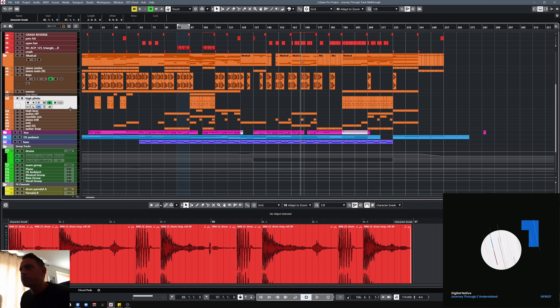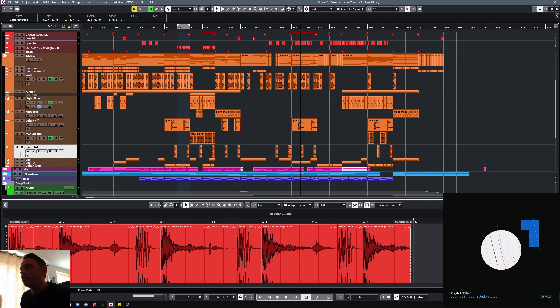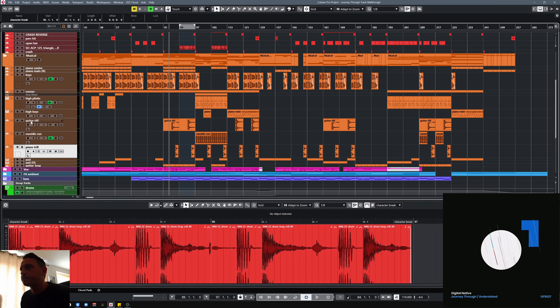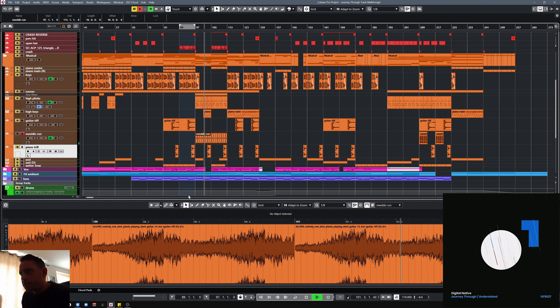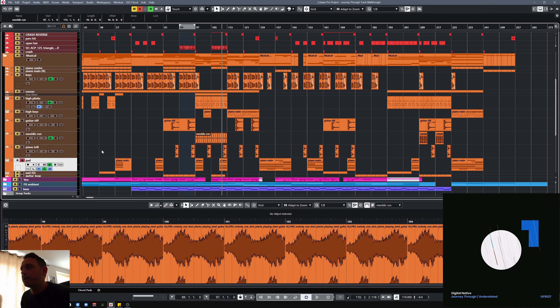The rest of the musical elements are just kind of melodic elements adding a little bit here and there. I've got a little guitar riff. There's some melodic run — let's see what that is — that's just a little snip out of a sample, just to create a little sort of runner, just something that sits in the background, adding to that sort of dense, melodic sound of the track. There's a little trill as well.